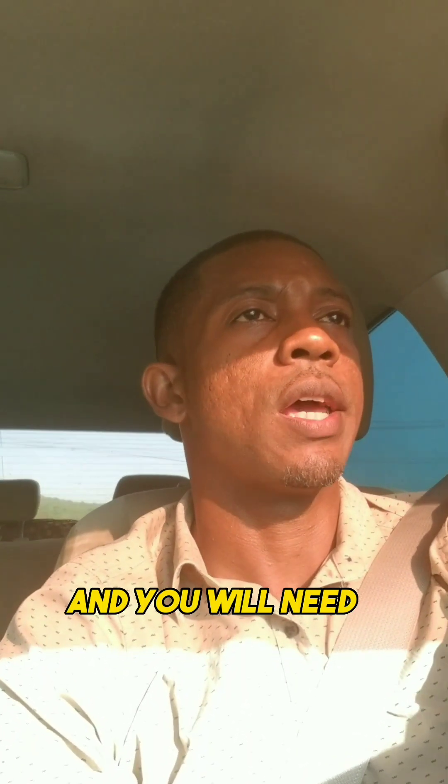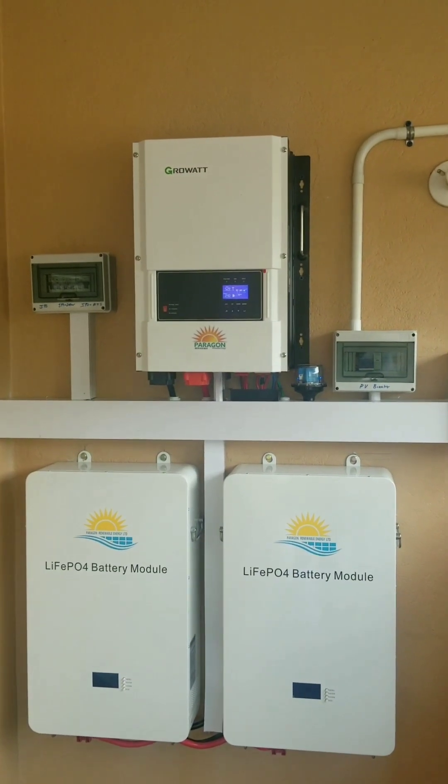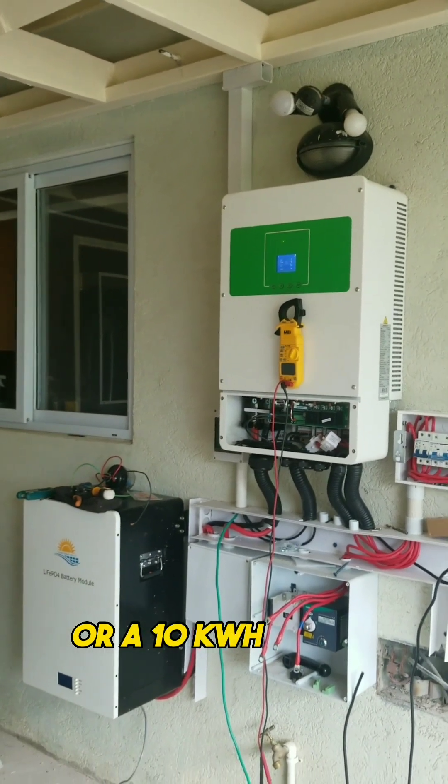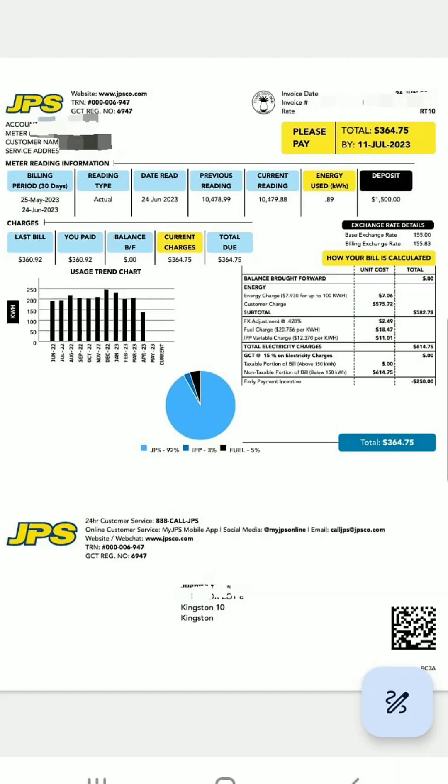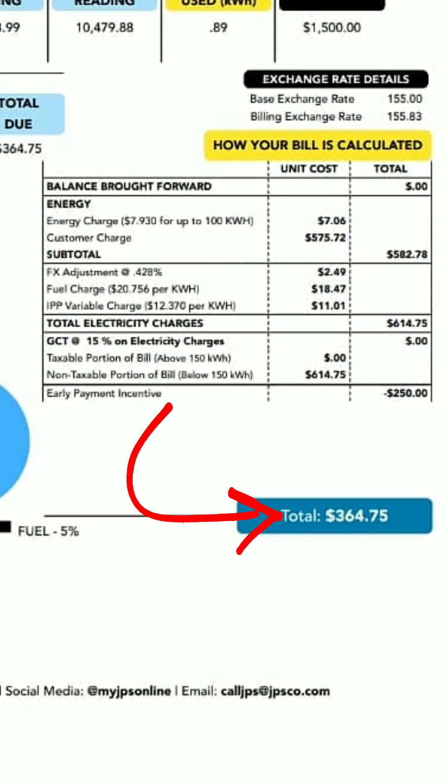You will need at least two 5 kilowatt hour batteries, or a 10 kilowatt hour unit — so 10 kilowatt hours in storage — and you are good to go. If your bill is higher than that, when you come up to around 25,000...